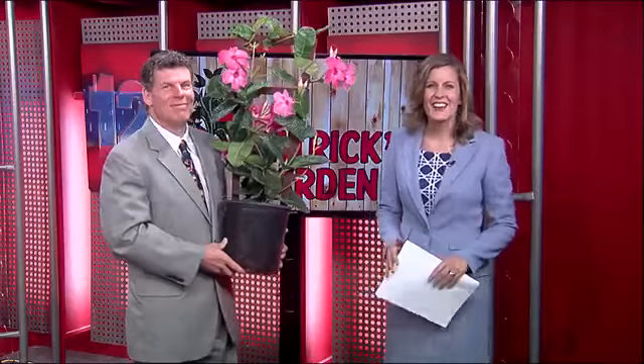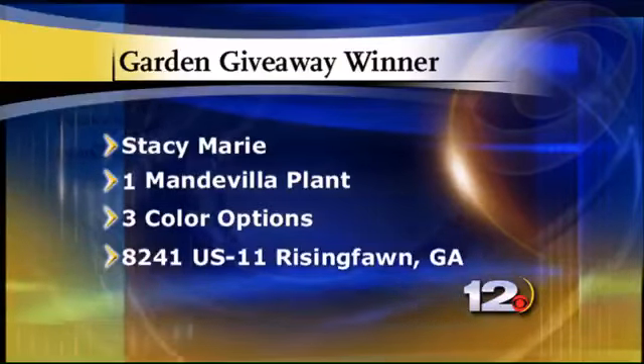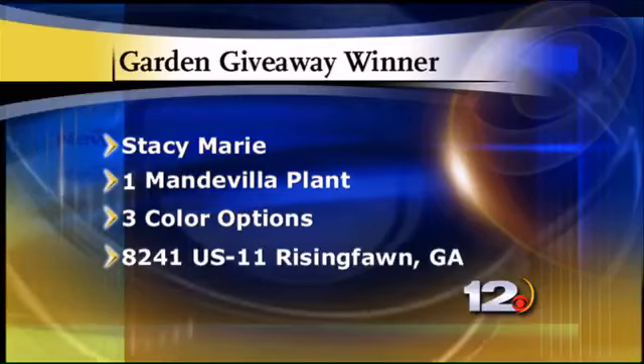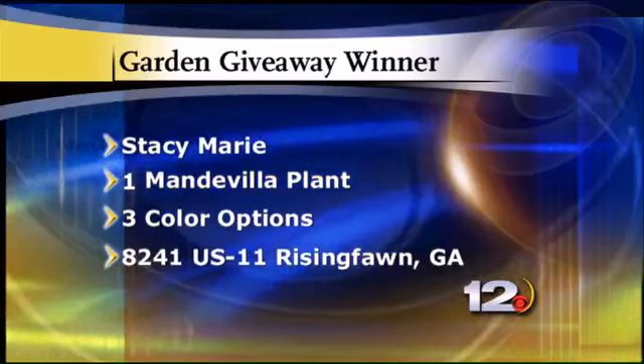We have a winner! More than 900 people signed up to win it, but there can be only one. Congratulations tonight to Stacy Marie — you've won a beautiful Mandevilla plant just like this one. Pick it up at the Glass Farm Nursery at 8241 US 11. That's in Rising Fawn, just about four miles south of Trenton. Get off the exit right on Highway 11, travel four miles south, and you can't miss it — just to your right. They have great color, lots of flats, and some weekly specials, so you can find one of these and some other color to make your yard look beautiful.